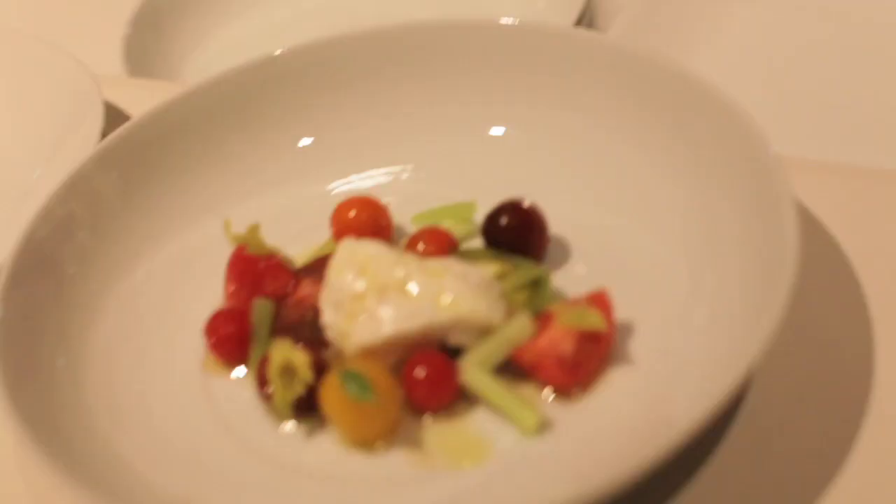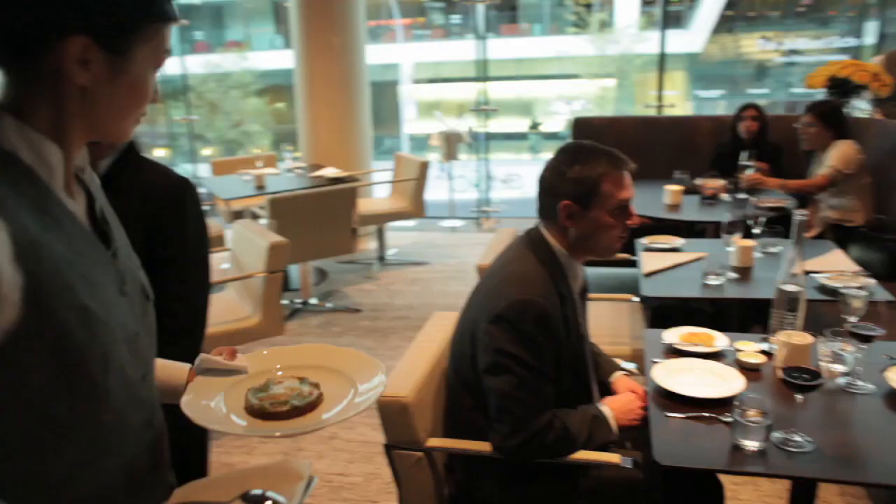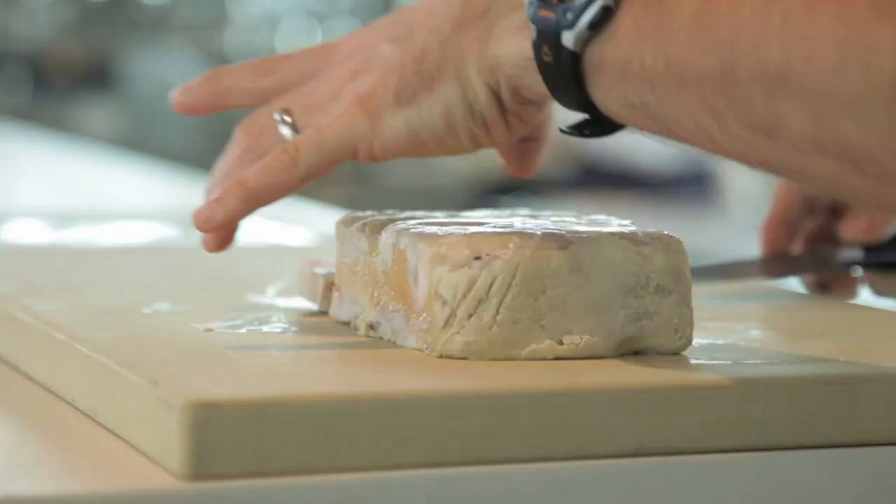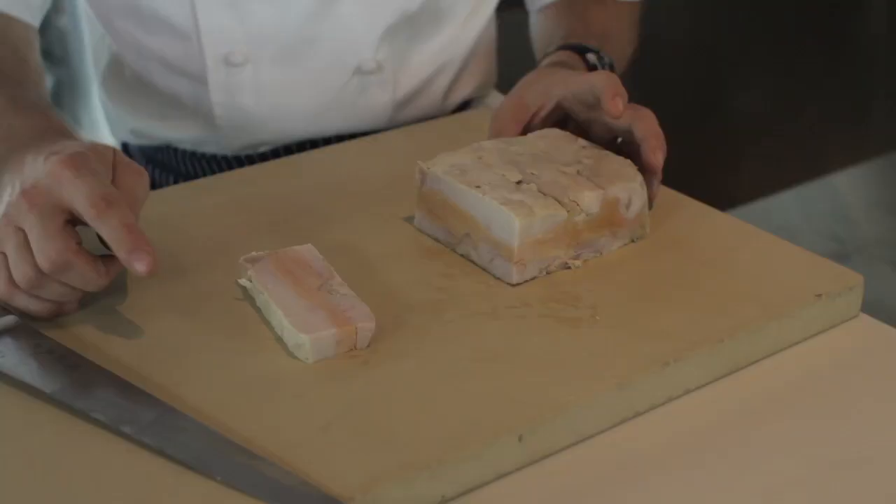Now that we have the prosciutto with the marinated vegetables, the burrata with tomatoes — those are pretty humble ingredients, pretty simple dishes. We wanted to come up with one that is a little more luxurious. This is the finished terrine. The inspiration comes from the desire to put forth a dish that is rich and decadent while still remaining within the world of Italian cuisine.